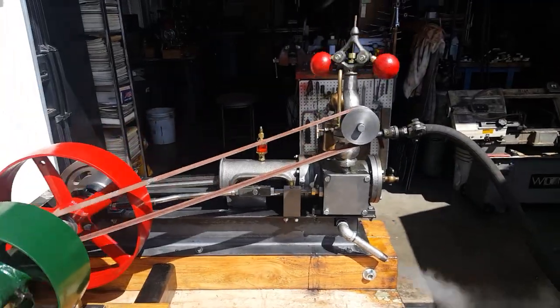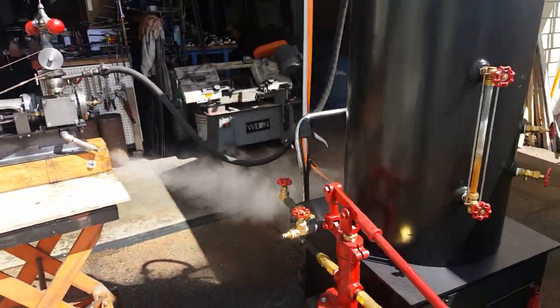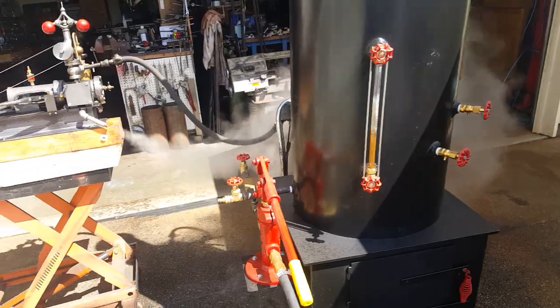Beautiful — I build all the flyball governors. I'm just running it off of one of my 20 inch boilers. Those are available as well.